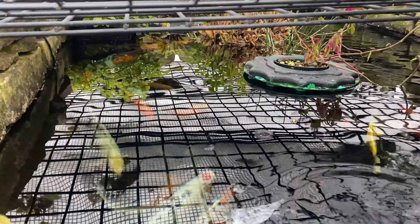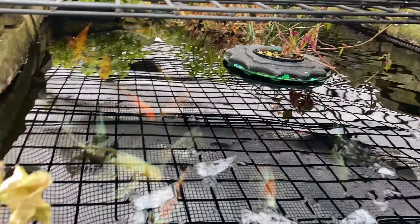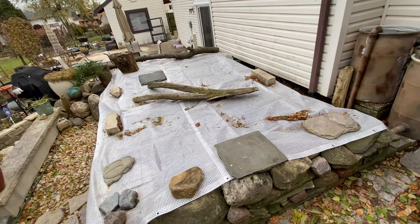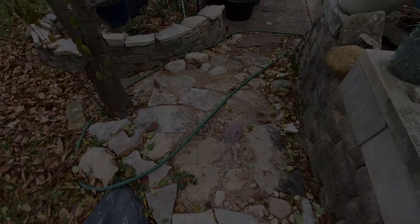Just lift this up for a minute to see how it's going down there. Well, that officially wraps it up — see you next pond season!